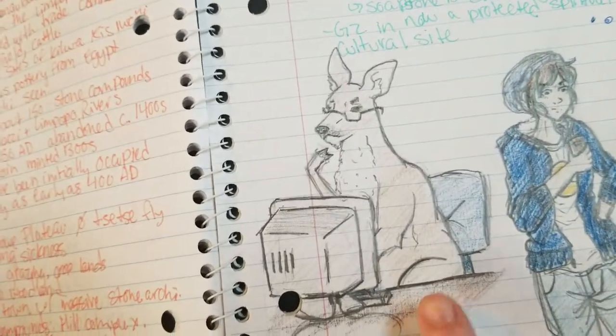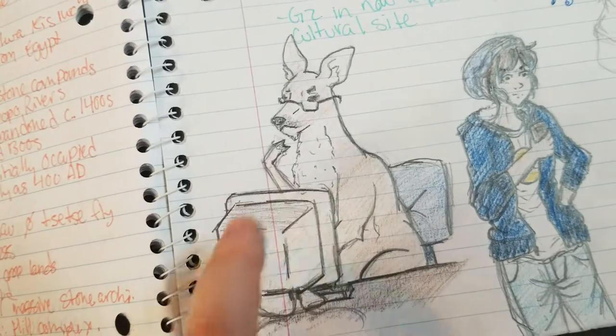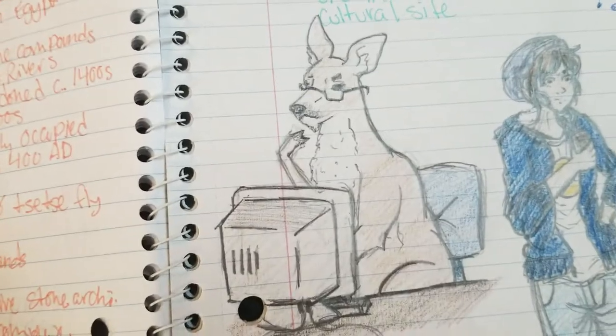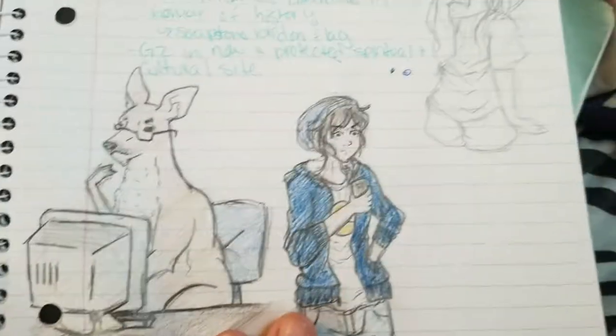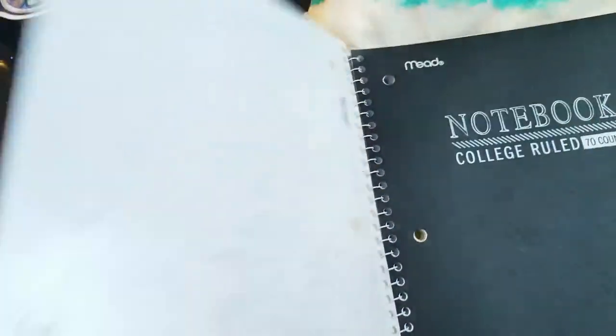I freehand drew a deer sitting on a chair at a desk with a really old computer having computer problems for my boyfriend — he had a presentation he had to do. So I sketched up some characters for him. And there's one more on the back and it's a girl on her phone. I colored them in for him to make them more presentable.